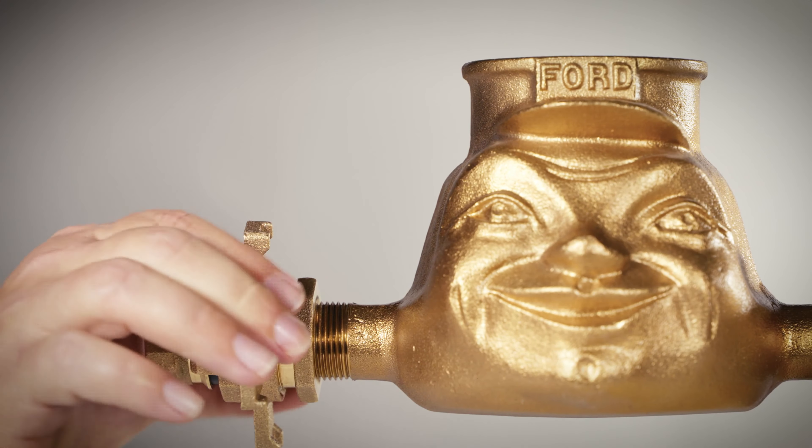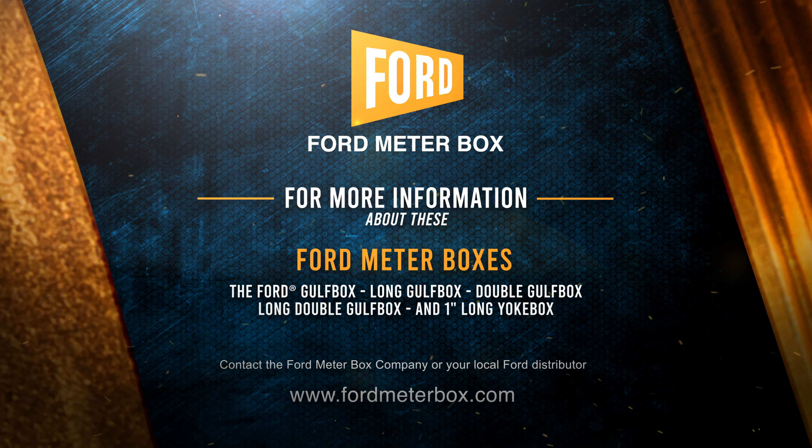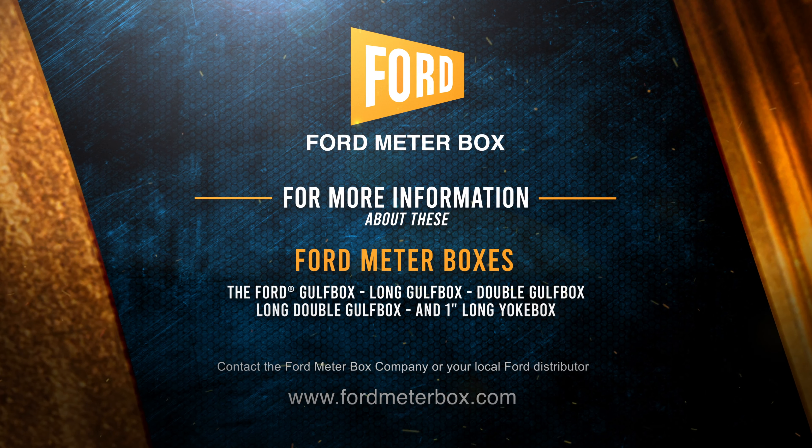The installation is now complete. Select any of these products from Ford Meter Box for a complete, compact meter setting package for decades of trouble-free service.